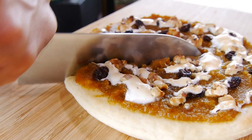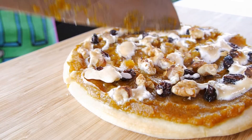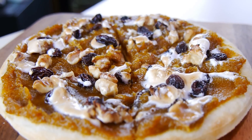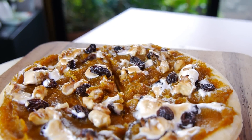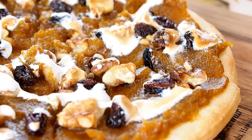All we have to do now is cut it up into slices just like you would with a normal pizza, and it's ready to be devoured. Check it out — look at how beautiful this is. This is like pumpkin pie in pizza form, and I'm so excited to try this out.